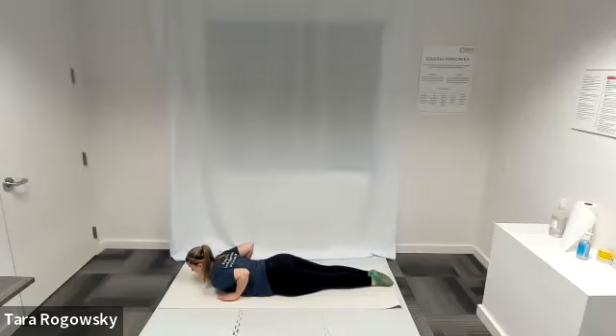Lift your hands to hover off the mat. Lift your chest off the mat. Push your hands back down into the mat and use your hands to help lift your chest just slightly higher off the mat.